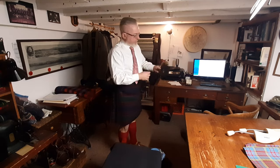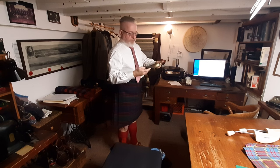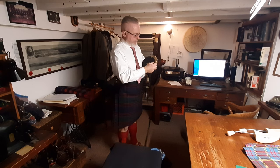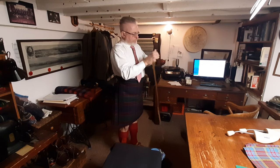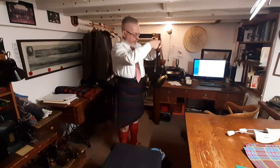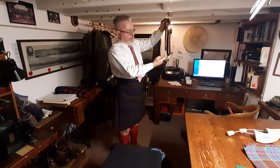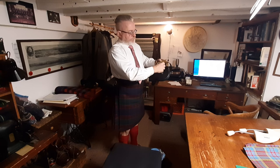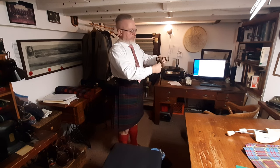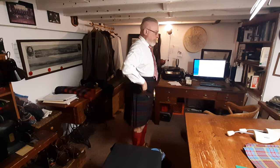The sporran — this is my preferred way to store it. I take off the strap, roll it up, and put it inside the sporran. If you hang the sporran from its strap on a hook, the leather will eventually assume the shape of the hang — if there's a leather sleeve on the back, it'll warp over time. Then when you put the sporran on, it sticks out. Not a good look.